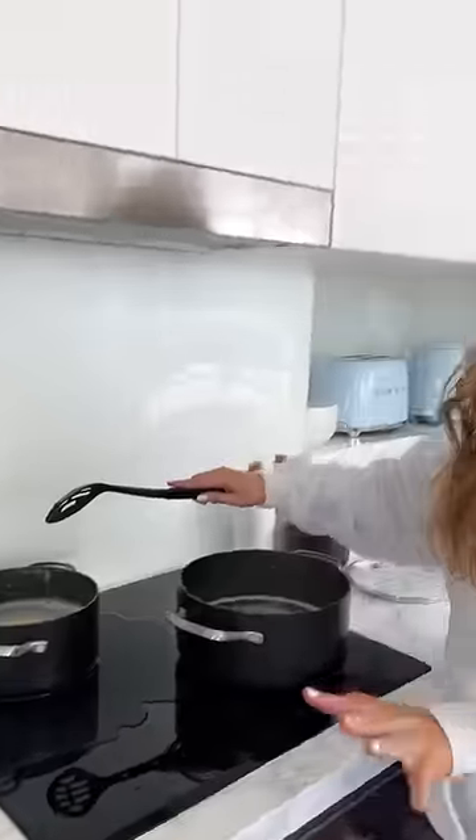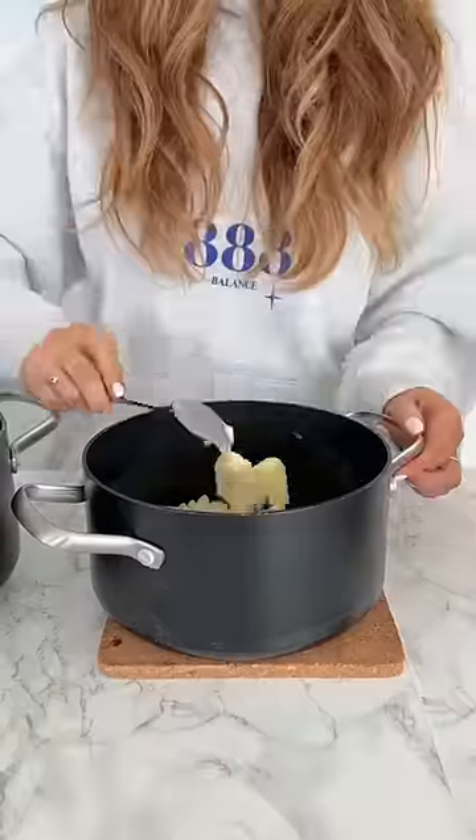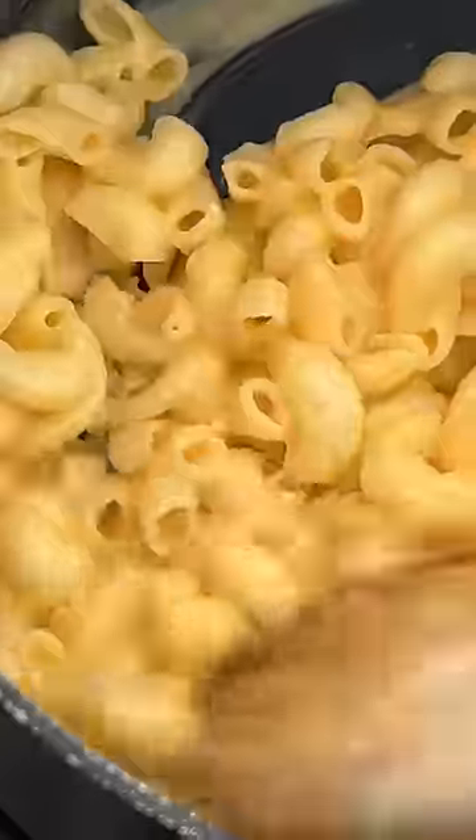Don't mind me boiling the pot over, but the vegan one literally is exactly the same preparation, except it takes half the amount of time, which I think is a plus.